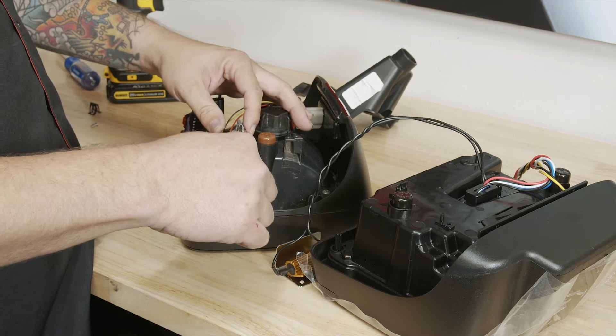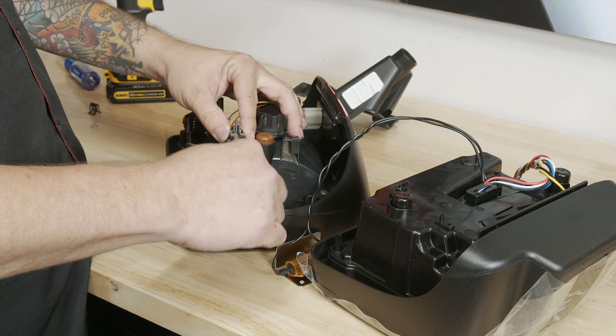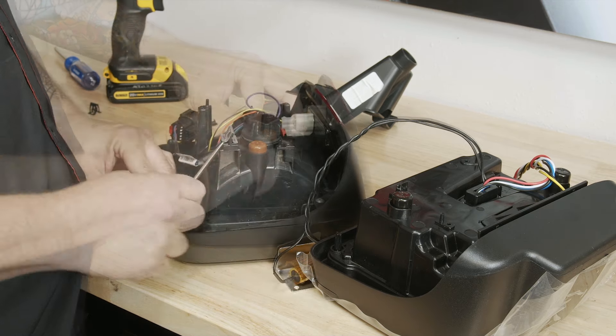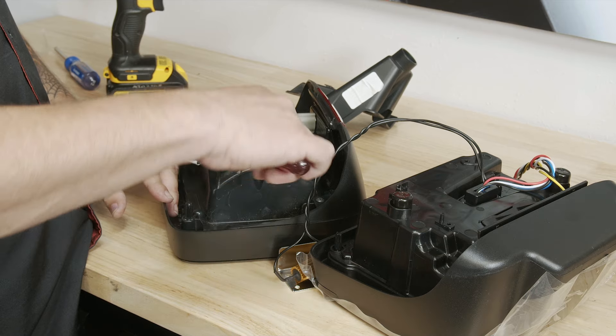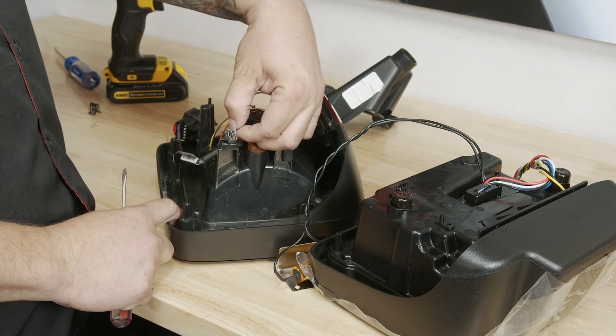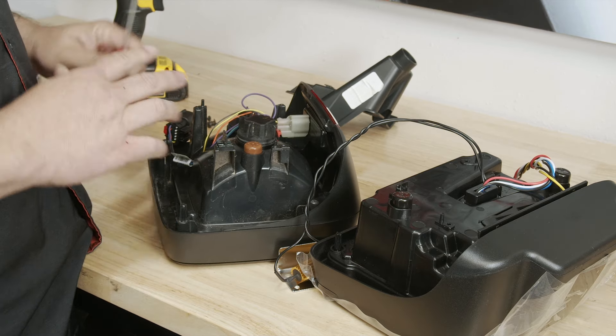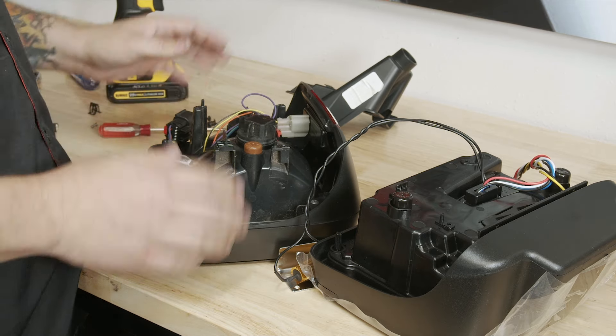There is a clip situated in here that you do have to pop off. To pop this clip off we're going to use a flathead screwdriver — this has got some pokey bits on it, so do be careful. And with that, you're done with your old tail light.